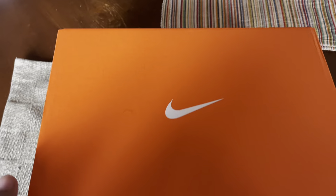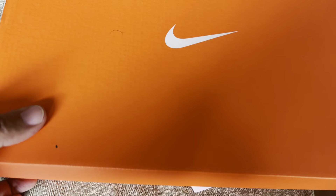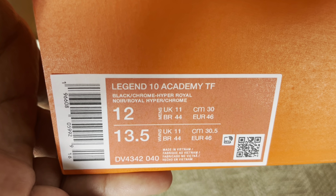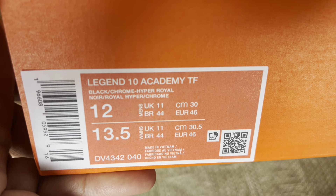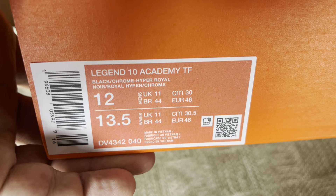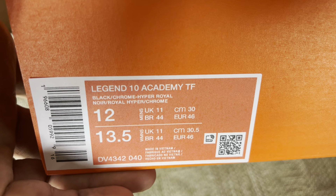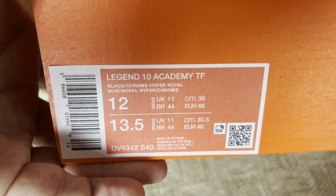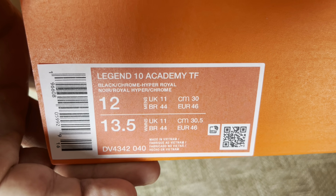Alright, with no further ado, let's get to the unboxing and take a look at what it actually is. So it's a size 12 and it's an Academy. It's not a Pro — it's an Academy, so it's a step down, but it's not the Club. It's the only thing available here in the Philippines, so we decided to try it in size 12. It's the Legend 10 Academy Turf.